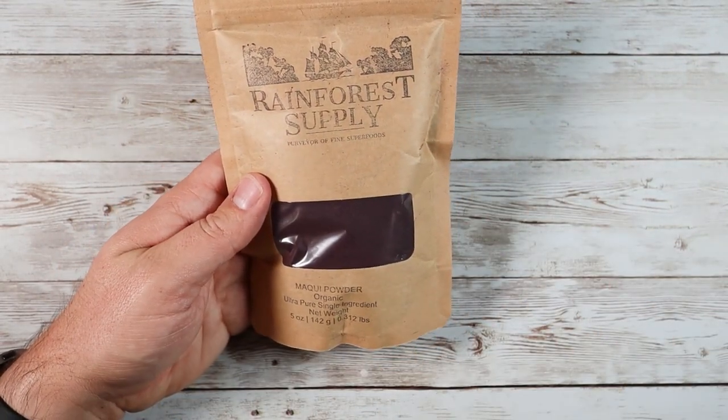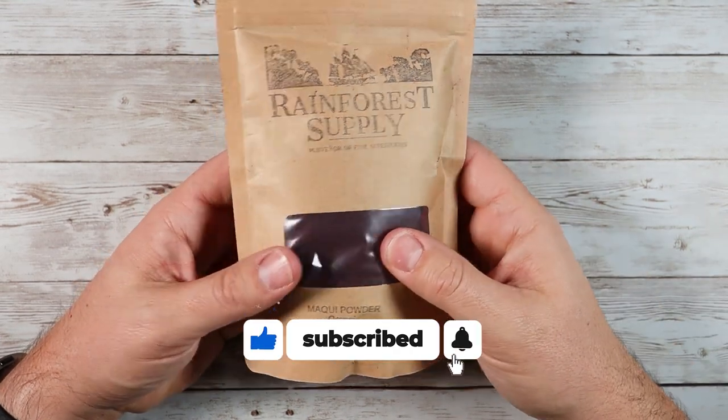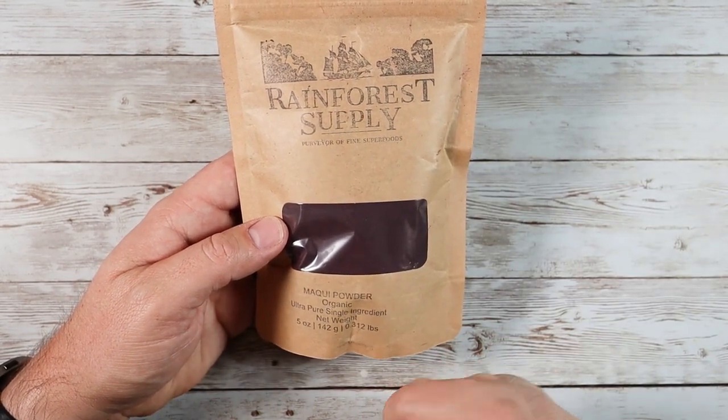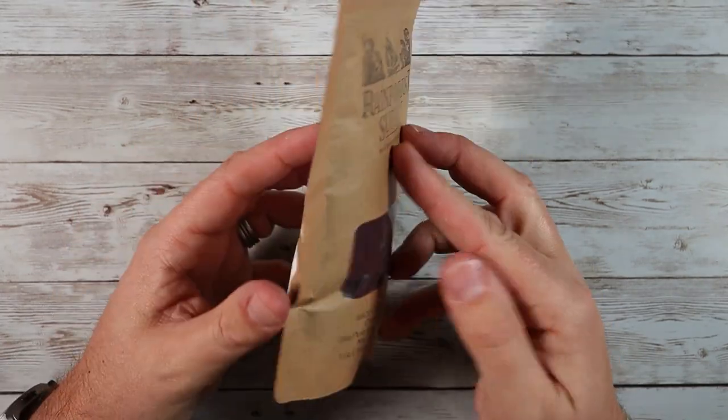So if you're looking for something like this, if you're looking for a great way to add antioxidants and just kind of boost the food that you are cooking, definitely consider checking out this organic Makai powder from Rainforest Supply. But guys, as usual, I hope this video was helpful for you and I'll see you in the next one.